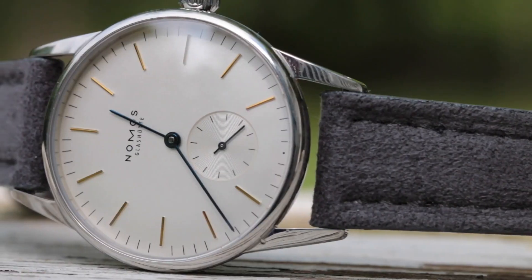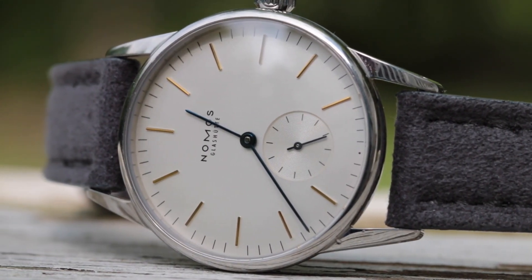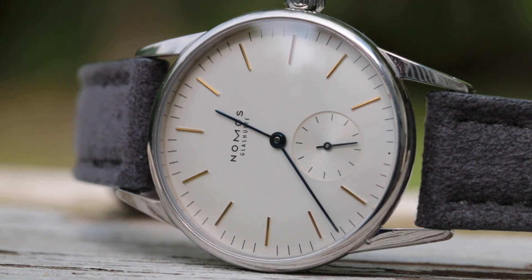When somebody asks me, 'Teddy, what's your favorite watch that you own?' one of the first watches that comes to mind is my Nomos Orion. And after owning this watch for nearly two years now, it really does blow my mind why I have not done a review of this thing. Well, I think it's time to finally do it. All right guys, let's jump into the review.